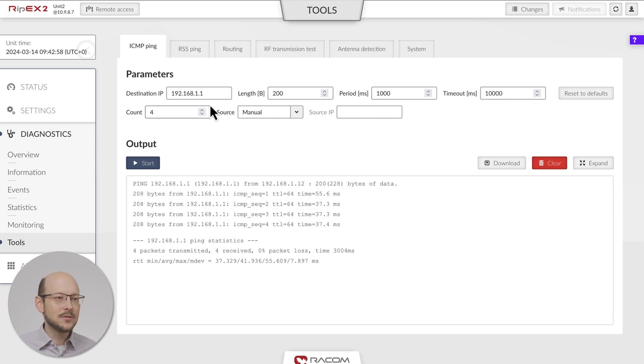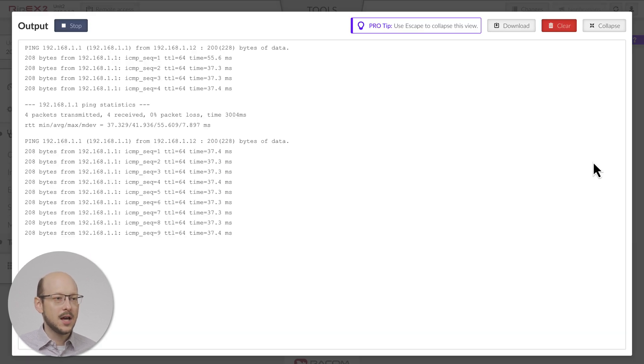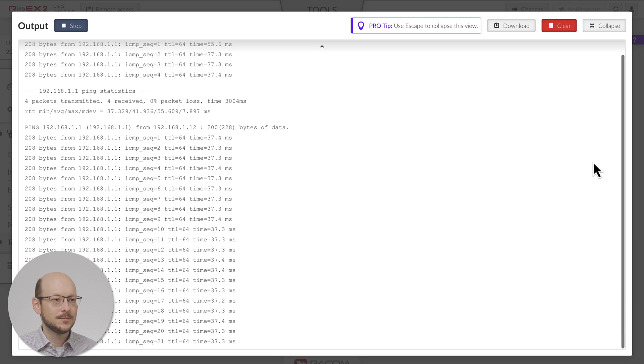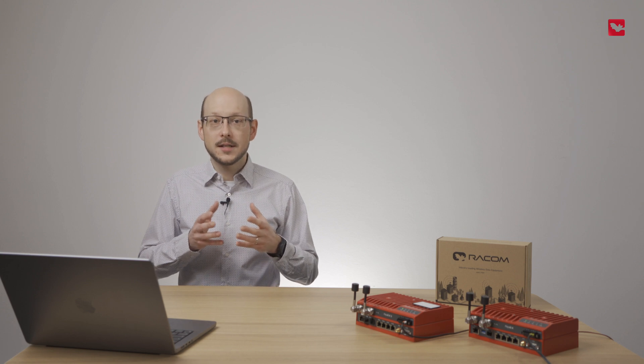As you can see, the round trip time is very fast — less than 20 milliseconds. The variance in response time is almost zero, which is also an important parameter. For more complex tests, run some iPerf throughput tests or simulate your application.